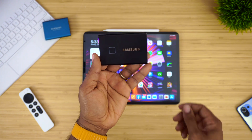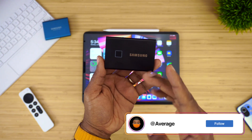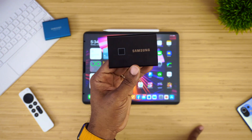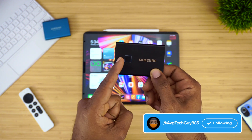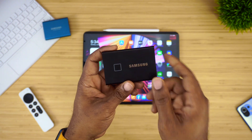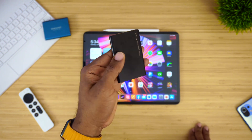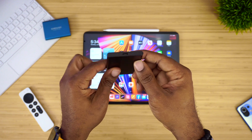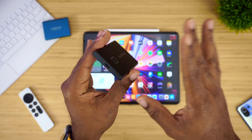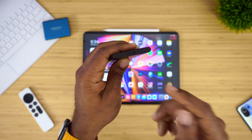This is the Samsung T7. For those who don't know, this is probably one of my favorite SSDs — not only because it's fast with read and write speeds up to around 1,000 megabytes per second, but it also has a built-in fingerprint reader. It's also super durable, withstanding drops up to about six feet. Super sleek, super durable — it's like a single-piece construct with really no seams, just a little slab.